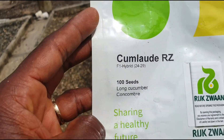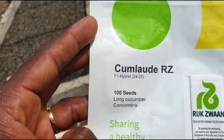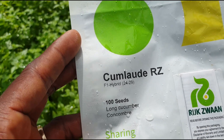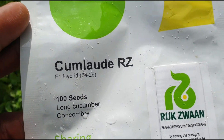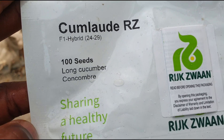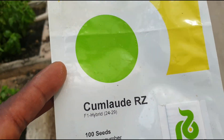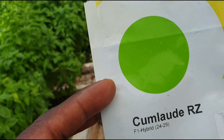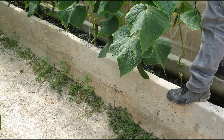Welcome back to another informative video. I'm going to show you something on a cucumber plant or cucumber plot. Remember a while back I told you I was going to get the name of the long cucumber seed? This is the long cucumber — it's called Cum Laude RZ F1 hybrid, and it's 100 seeds per pack. As you can see from the description, it's a long cucumber variety. I'm going to visit a plot that has this variety planted.